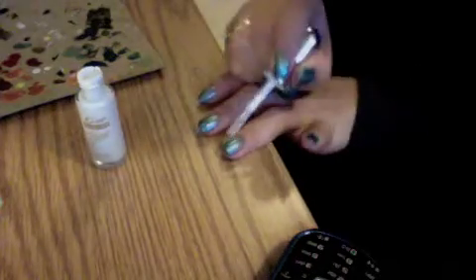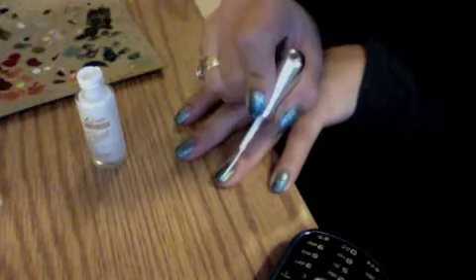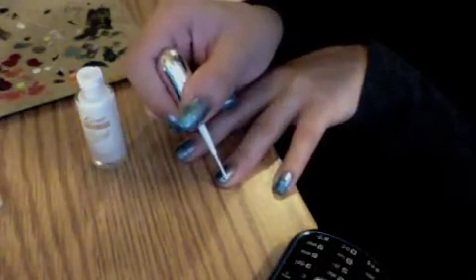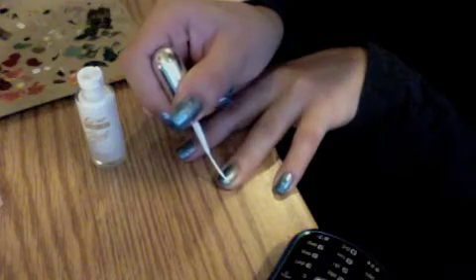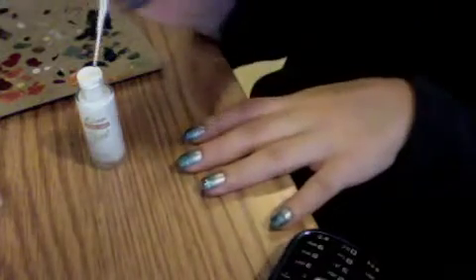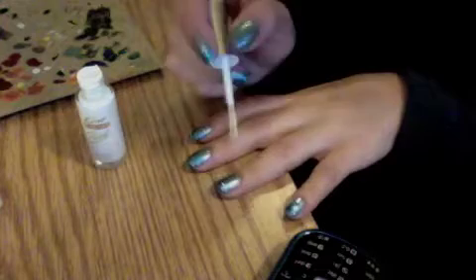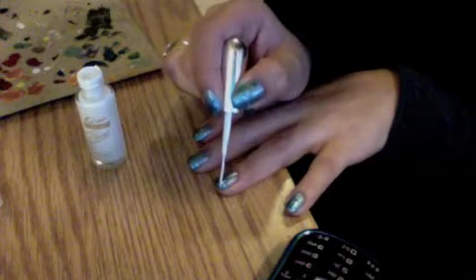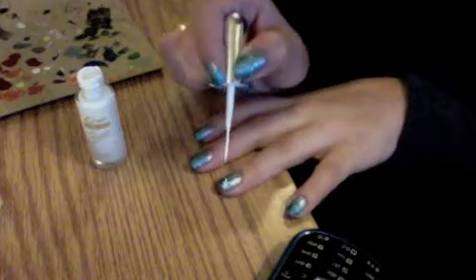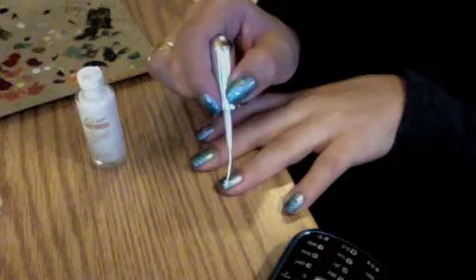First, we're going to draw a cross — we're going to start with a cross. Depending on how big you want your snowflake depends on how big your cross will be. We started with a very, very simple small cross. Then you're going to add a third line right through at the center. You can make this line longer even.